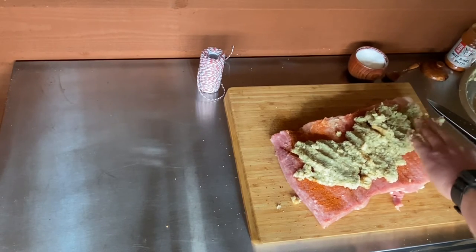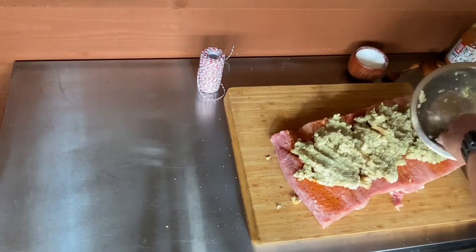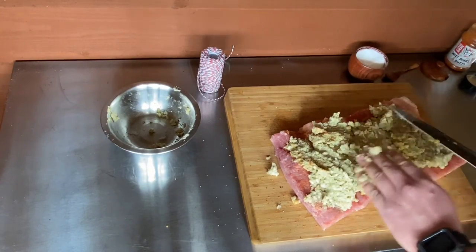We're going to add a little bit of the stuffing as well.